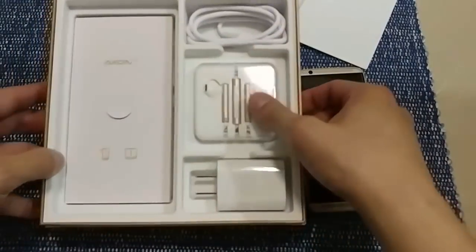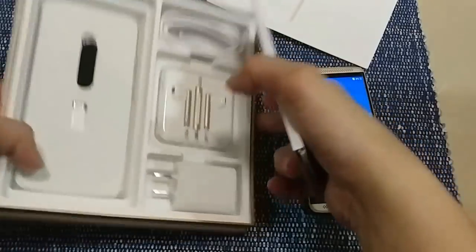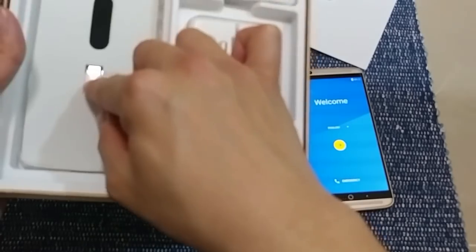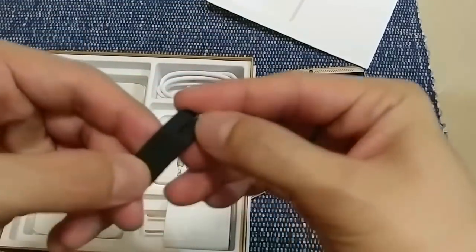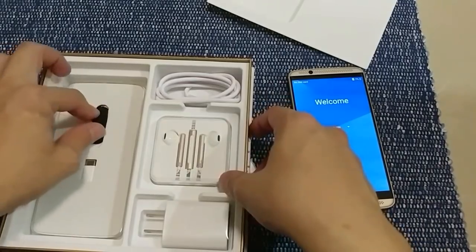Inside the box we have a USB-C cable, headphones, plug, papers — and oh, that's nice — there's a little case or bumper. There's also an adapter for micro USB to USB-C, and a keychain with a pin so you can eject your SIM card easily.